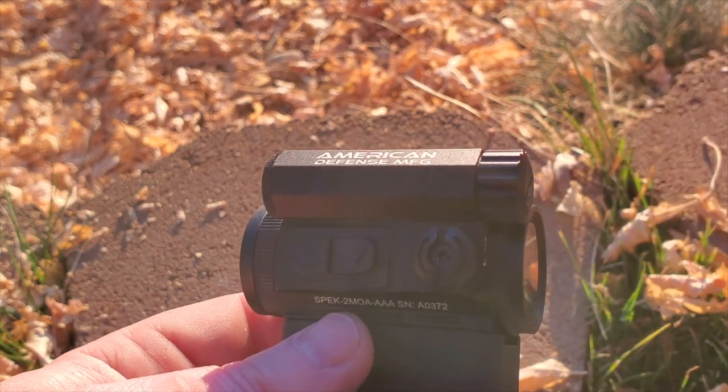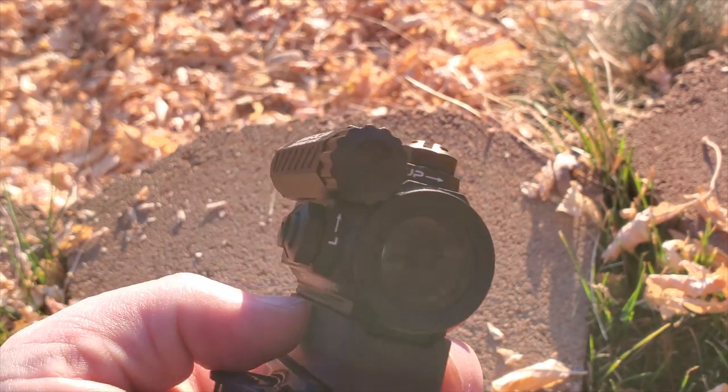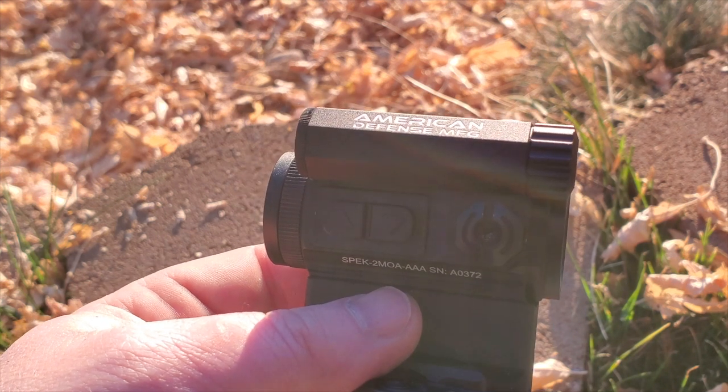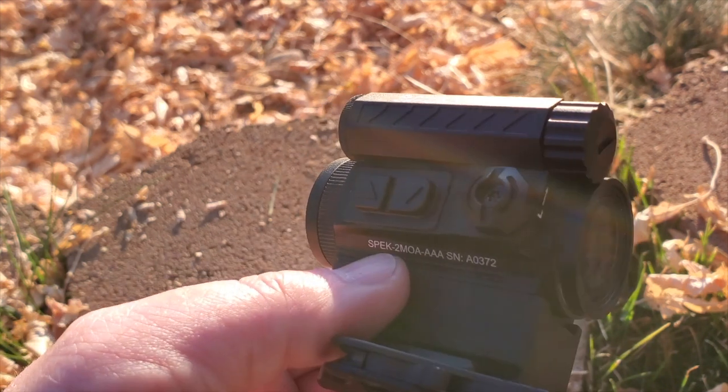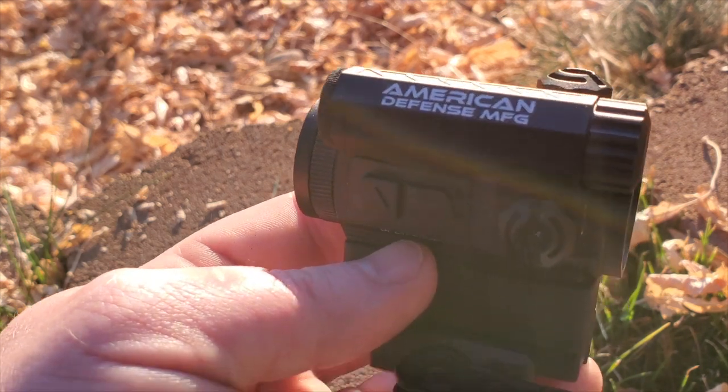The first thing you'll notice is the battery compartment up here — it runs off a triple-A, which I really like. At 50,000 hours on level five, there are 10 daylight brightness settings total and two night vision settings. Level five is right in between, and you'll get five-year battery life on that.